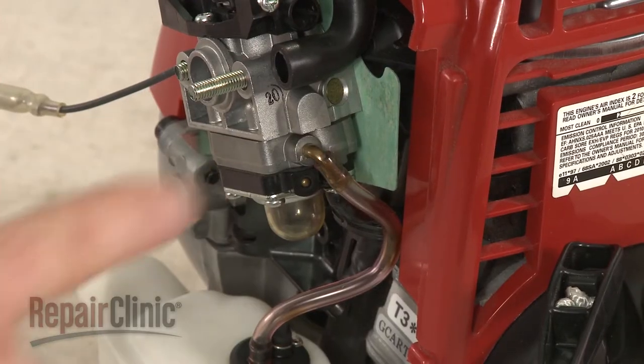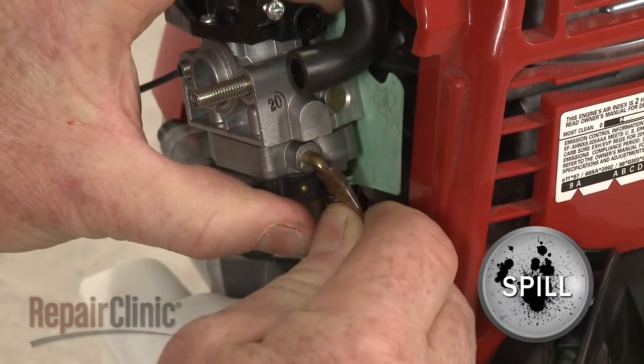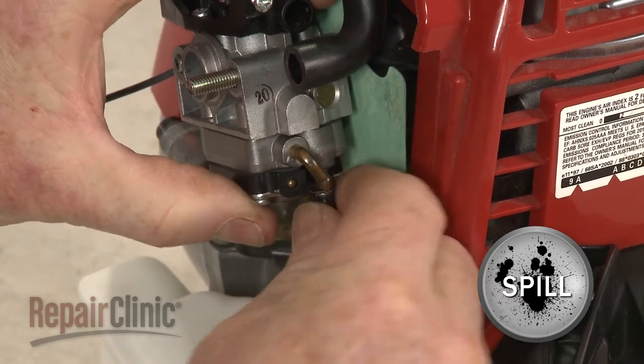Note the orientation of the fuel lines attached to the carburetor, then detach them. Be prepared for some fuel to spill.